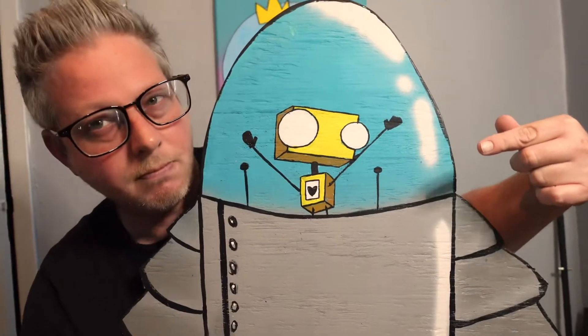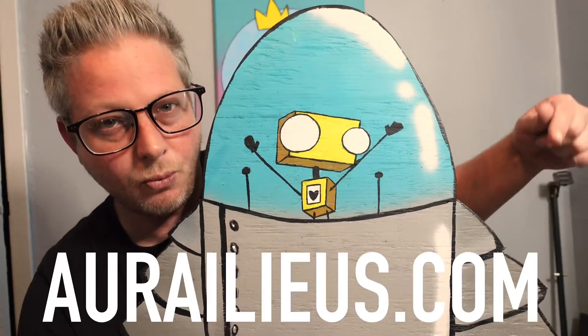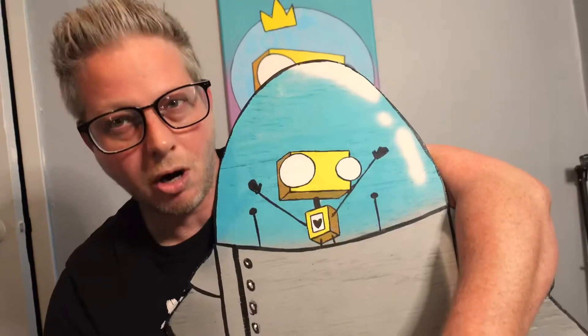It's a wood cut out. So you don't need to have all the money in the world to spend on the finest materials. With a little imagination, you can find a piece of wood laying by the side of the road and make something dope. And if you like this piece, I'm going to put it on my website, Aurelius.com, for like $400 or so. And you can buy this hanging on your wall.